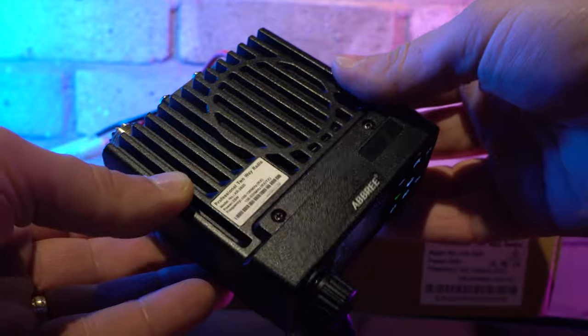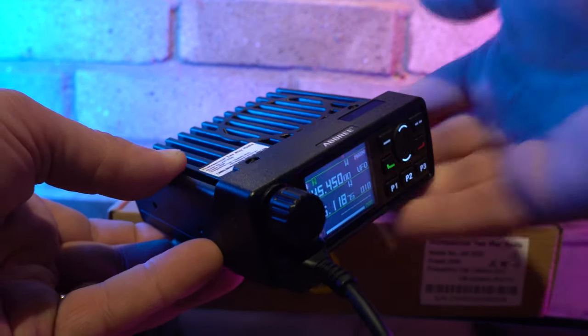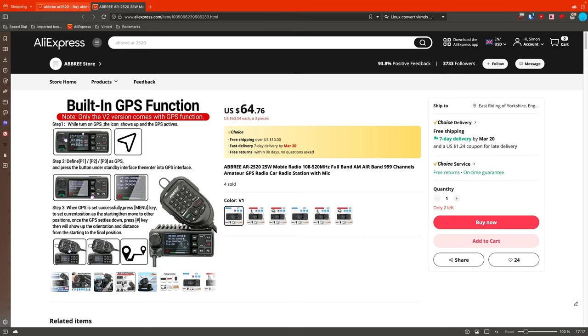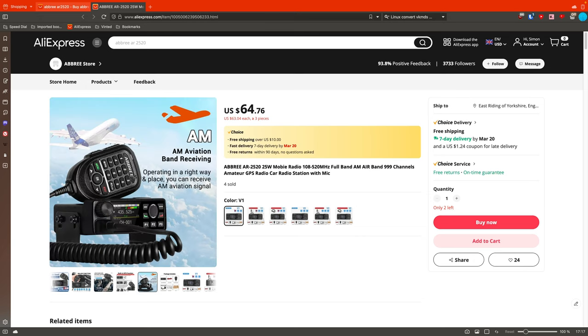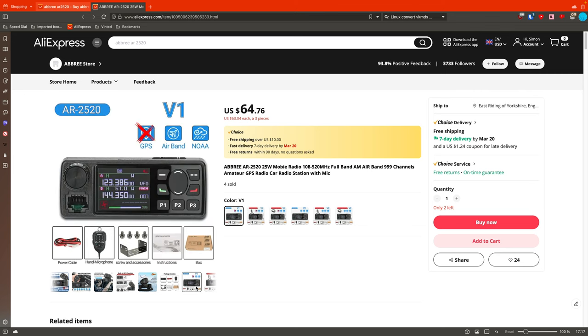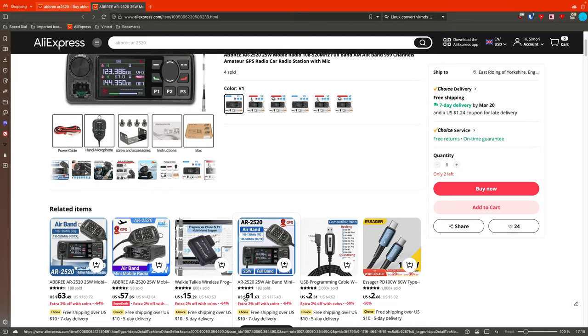The radio is quoted as being 25 watts on high power across all frequencies, but we'll test that soon. It can transmit all the way from 136 right up to 520MHz continuous in FM mode, and also has the added bonus of airband reception from 108 to 136MHz in AM mode.